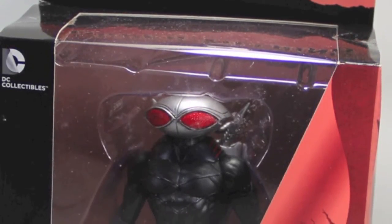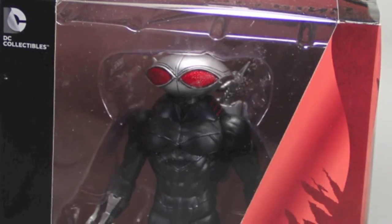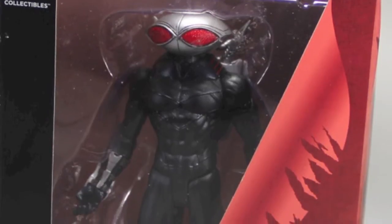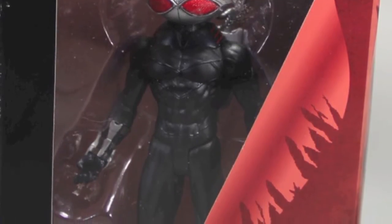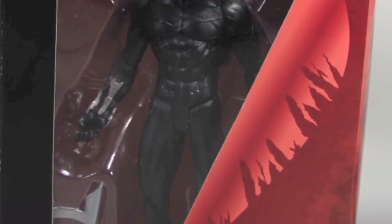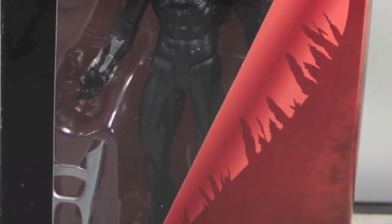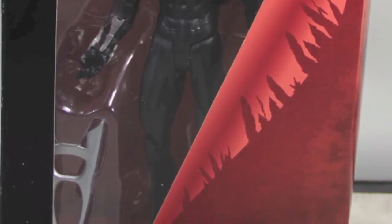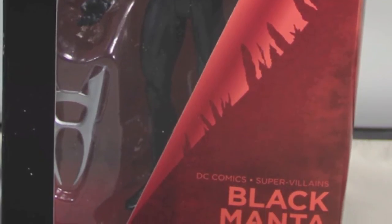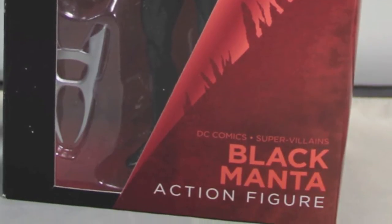We'll kick off this review with a quick look at the packaging. Basically the same type of packaging we see with all the DC Collectibles figures — black coloring with, in this particular case, reddish maroon highlights. The figure is displayed in a nice window blister pack box so that you can see it clearly before you purchase it.